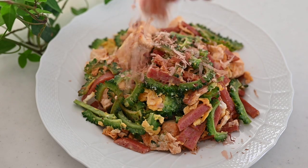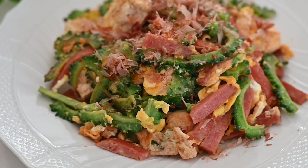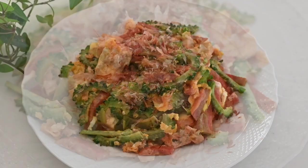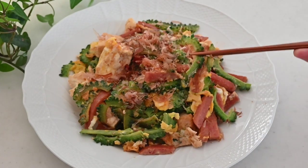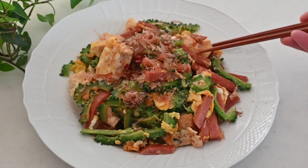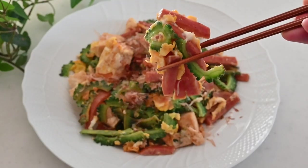And there you have it — Goya Champuru with canned pork is done. If you don't have sweet soy sauce, add a little bit of sugar or mirin to balance the sweetness and savoriness. Goya tastes bitter but not too much; the egg and the fat from the pork neutralize the bitterness and make a beautiful combination. Many flavors and textures are going on in your mouth, which is so good. It's the signature dish of the southern islands of Japan and you will love it.